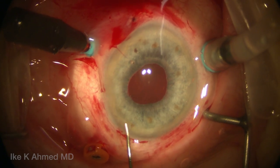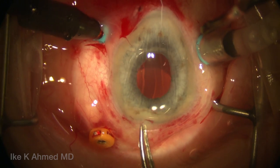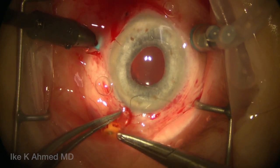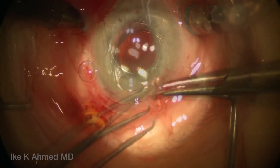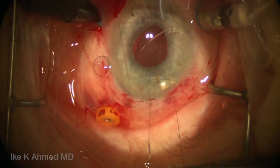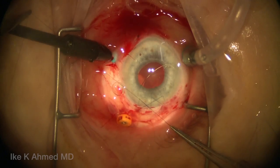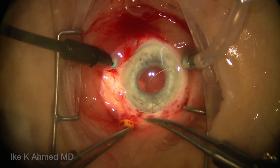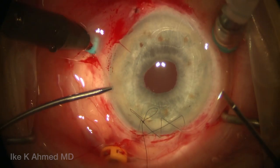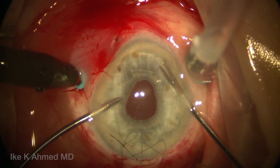When ready for the artisan iris claw lens, further cohesive viscoelastic is injected in the anterior chamber. The artisan lens is placed through the 6 mm incision, and we immediately suture this temporarily with 10-0 nylon using a 3-bite overlapping suturing technique. The suture is tied temporarily and will be finalized after the IOL has been fixated. It's important to keep an eye on the infusion — if we lower the bottle height, we may stop the infusion for a period of time, depending on our needs.